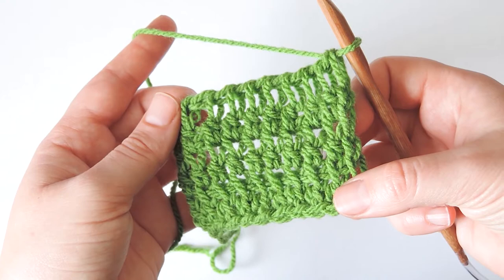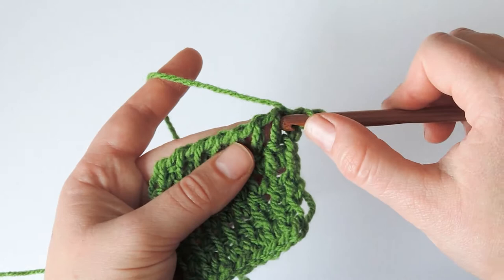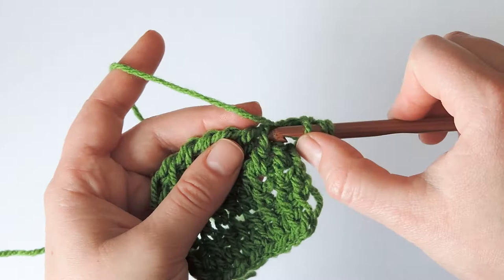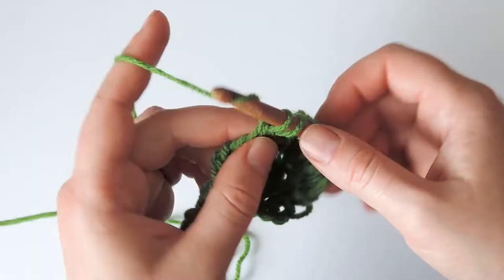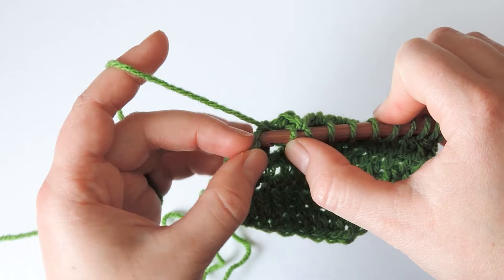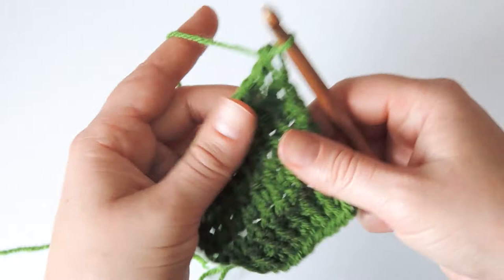You could also insert the hook in another part of the stitches in the row below. For example, you can insert the hook behind the vertical bar and the horizontal bar in the front and make the double stitch. This will make the fabric stay flatter. At the end of the row, we have the last stitch, chain one, yarn over, pull through two to the beginning of the row.